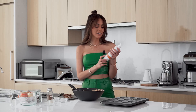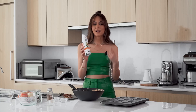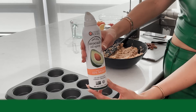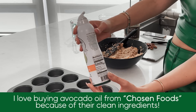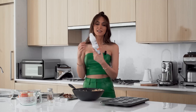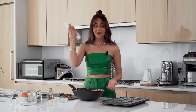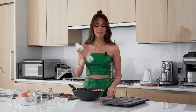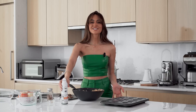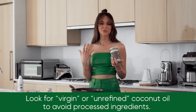One more thing — when you get cooking sprays, make sure there are no propellants or other additives. This brand I'm using is great because it's literally just avocado oil: no chemicals, no propellants, no preservatives. Think about what you're using every day. Around the holidays when this is a staple, you don't need propellants in your food. For coconut oil, I'd recommend getting virgin or unrefined to make sure it's not overly processed.